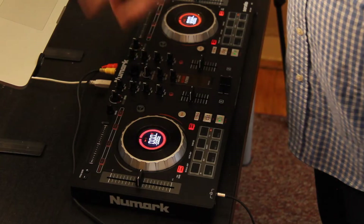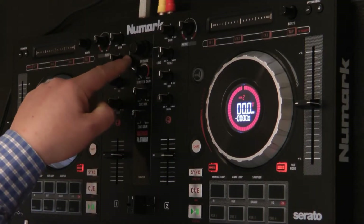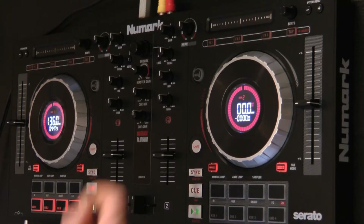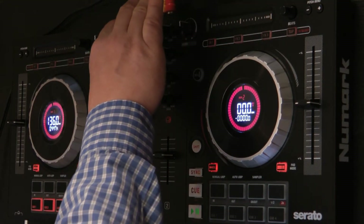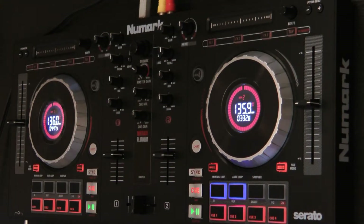So let's go through — I'll pick this one. It's an original. I'm going to press load one and now that song is on my deck one. Let's go down and find another song that's going to work well with that. We'll do IB2 — I'm going to put that on deck two. So now I have two songs set up.